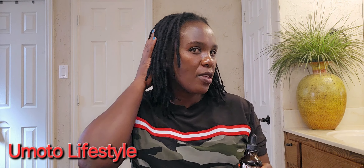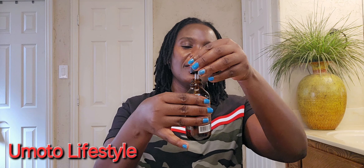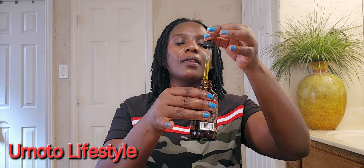My locks are getting thicker and I am so excited — I cannot wait to share with you! Today I washed my locks and I am going to start styling.